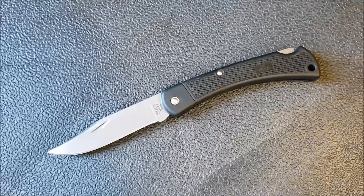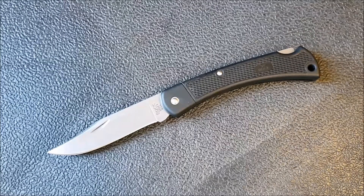Hey, how's it going? Kevin here with a knife video. This is a Buck 110, although it's a little different than what you're used to seeing — this is the Buck 110 Lightweight, new for this year. It's a really affordable price point, going for like $24.99, and I feel like I owe it to you guys to at least check it out. If you could get a great knife for 25 bucks, why not?